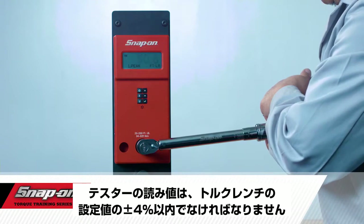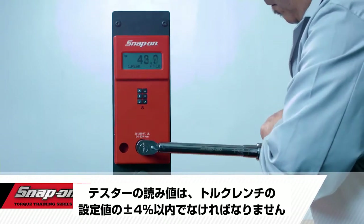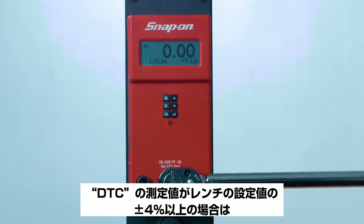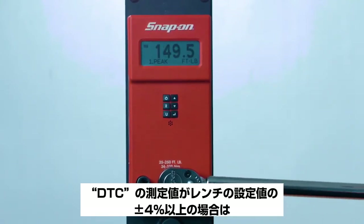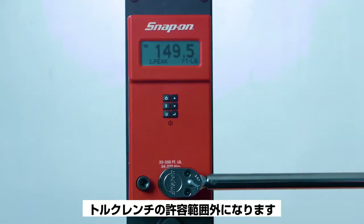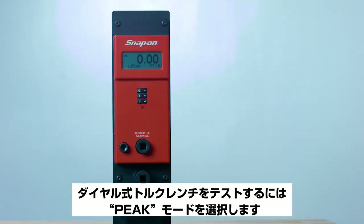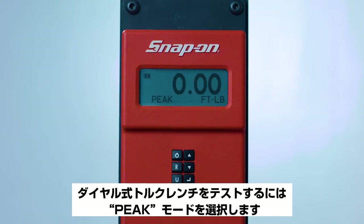The reading on the tester should be within plus or minus four percent of the setting on the torque wrench. If the reading on the DTC is greater than or equal to plus or minus four percent of the setting on the wrench, then the torque wrench is out of tolerance.